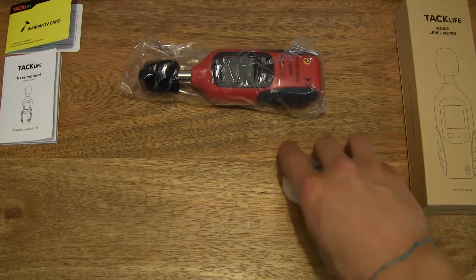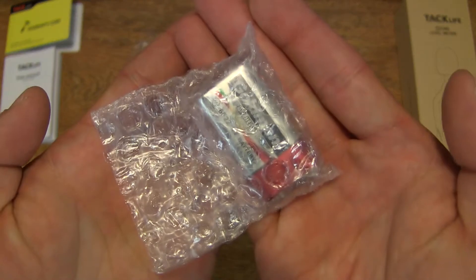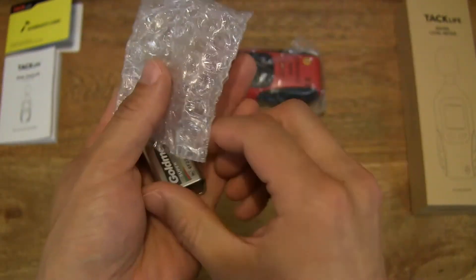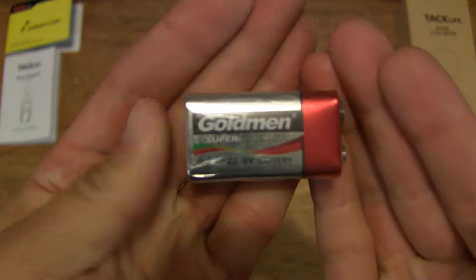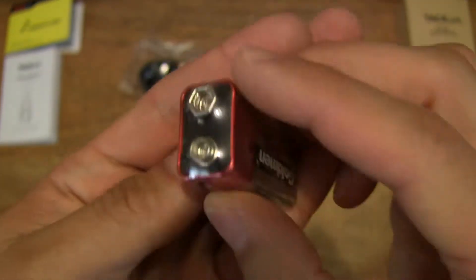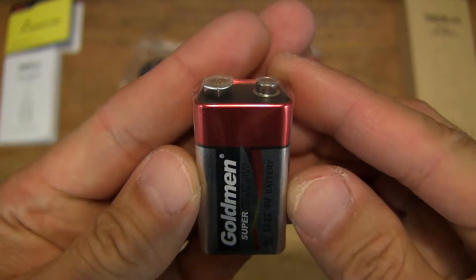Setting that to the side, we do have a 9V battery as well — it's nice to see that it comes included with a battery. Let's tip it out from its little bubble wrap pack. A 9V battery has two connectors or two terminals on the same end.